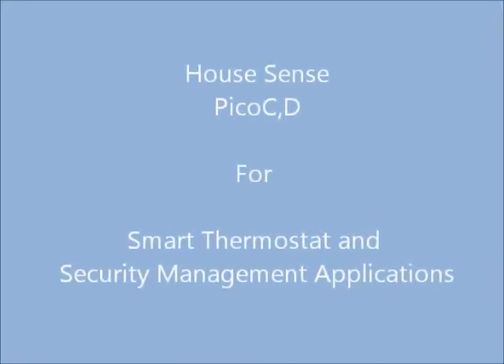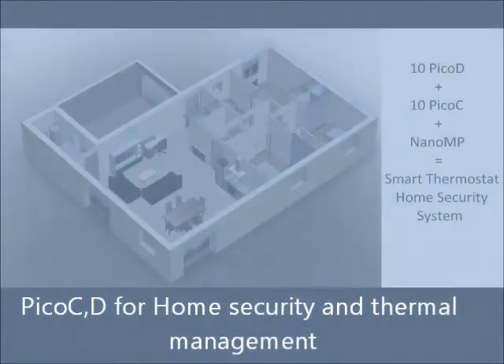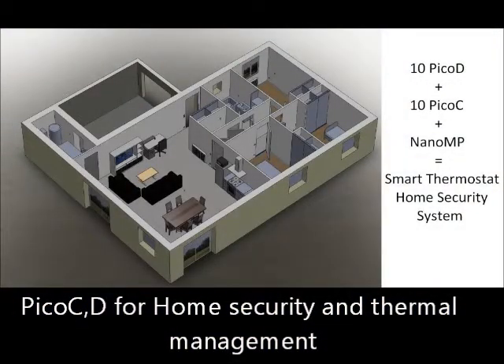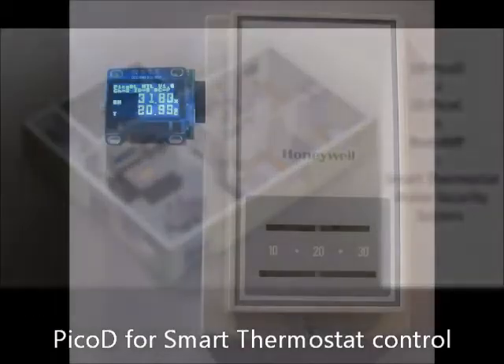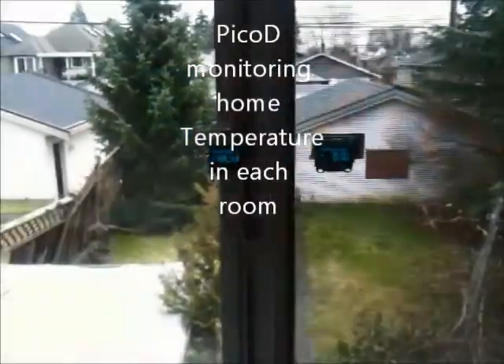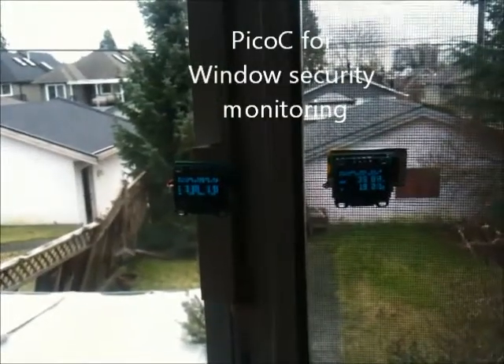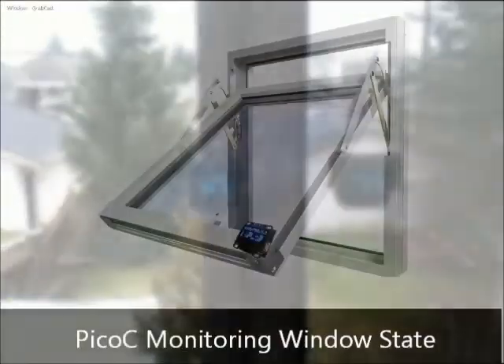Pico-C and Pico-D are used in home sensing applications. The Pico-C is a vibration sensor and the Pico-D is an environmental sensor. Combining a Pico-D and a Pico-C in each room, it's possible to create a smart thermostat system for the whole house and a security system.